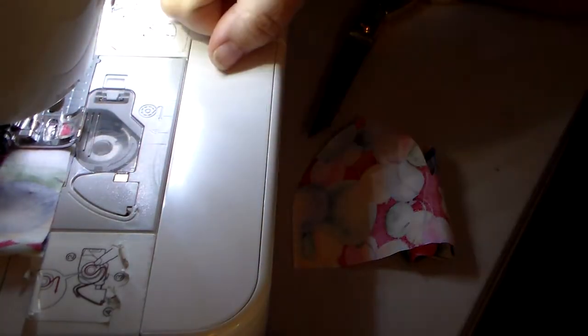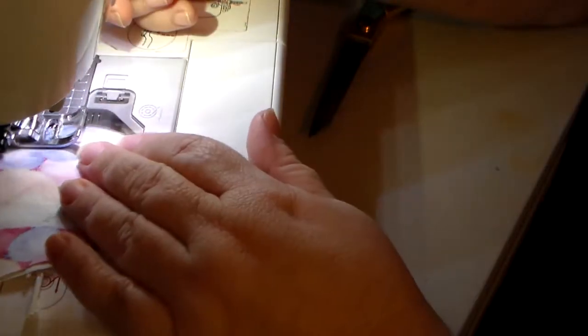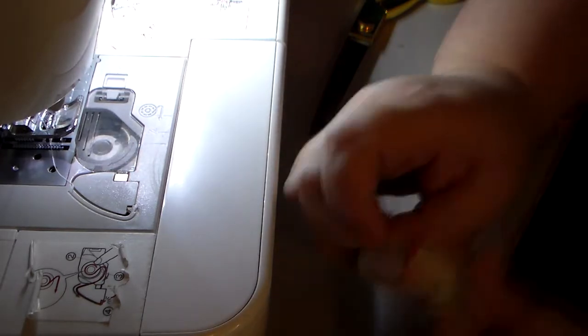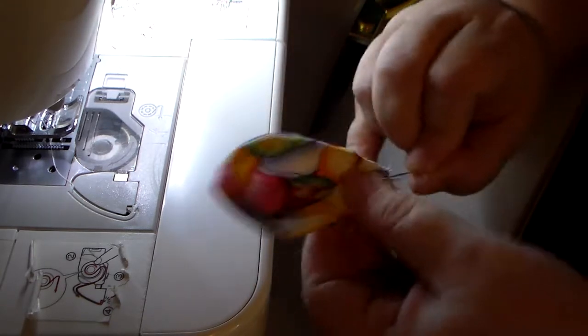I strive very much to use as much of the fabric as I can — I don't like the waste. When I'm cutting it out you'll see me set a chunk aside. I usually use that for scrunchies, quilts, coffee cozies, and clothes for the felt paper dolls. I use every bit of fabric I possibly can. It's the most cost-efficient, sustainable, and ecologically responsible way.